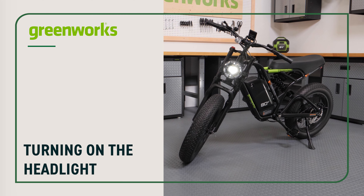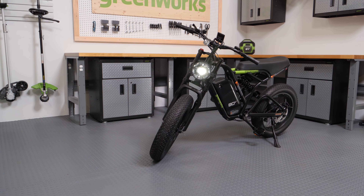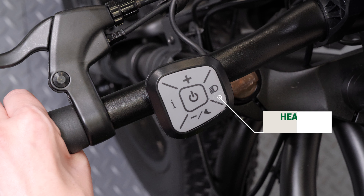Turning on the headlight. The e-bike has a headlight for better visibility. To turn it on, press the headlight button.